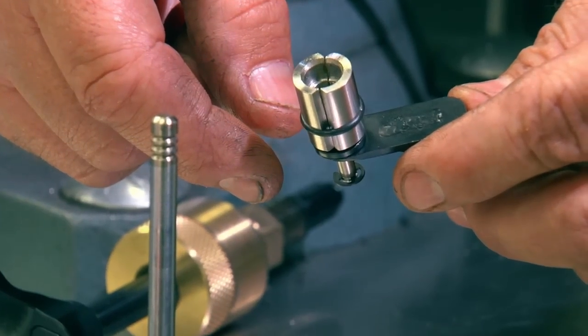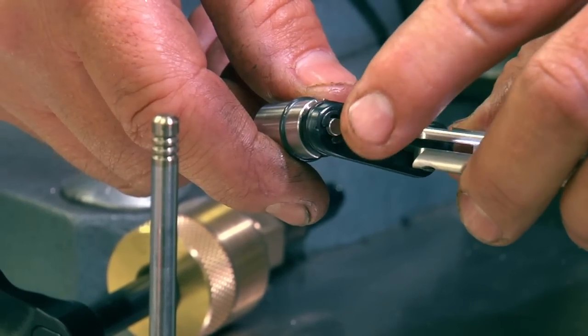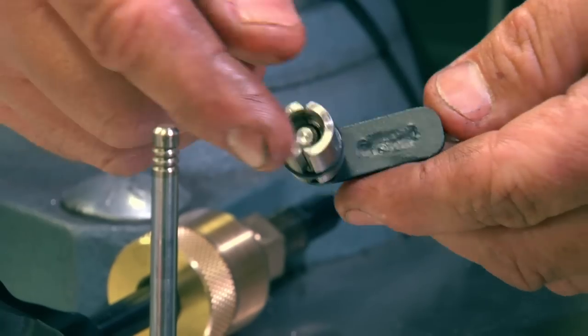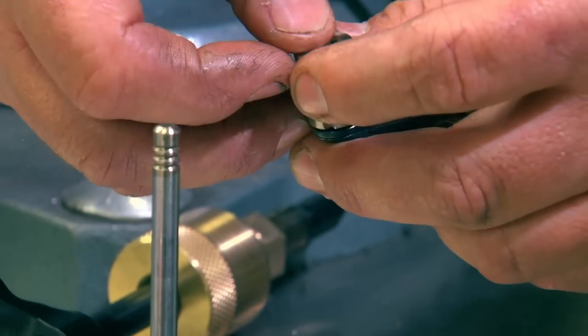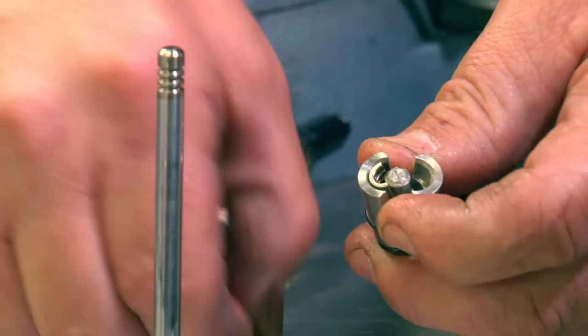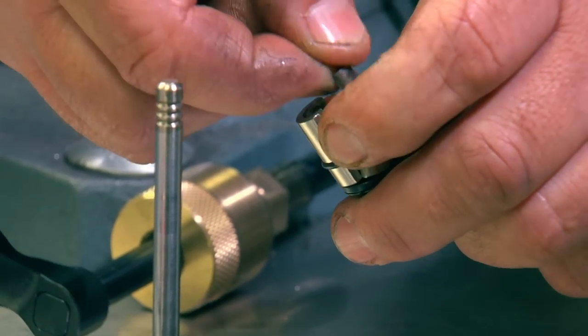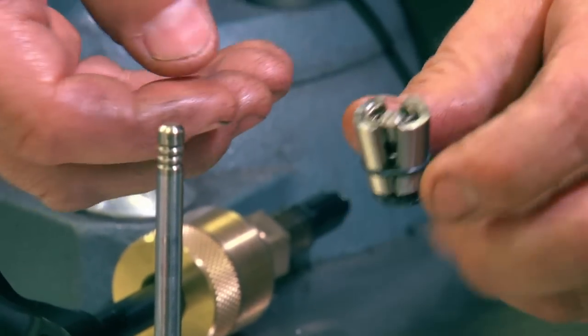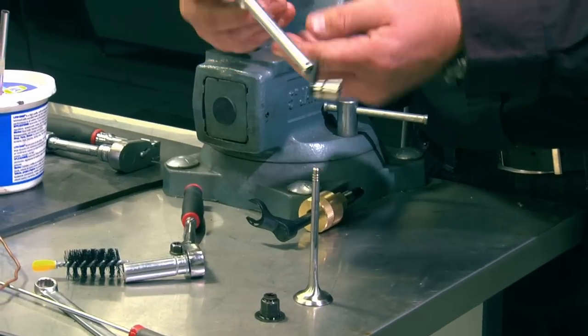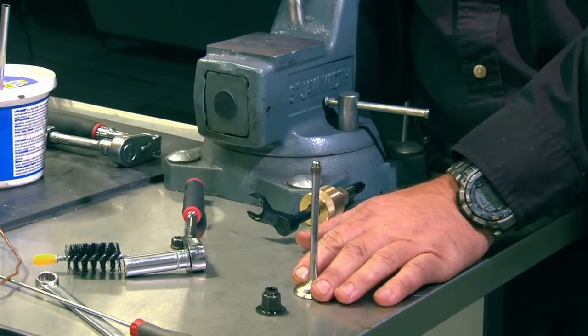The valve keeper tool is very essential to do the job fast and easy and can be bought separately for people who want to use it for other applications as well. Let me show you how to install the keepers up close. With your finger on the bottom, push the center rod up. Spread the keepers and hold them with your fingers. Load the keepers into the tool with the thick end of the keeper facing up like that. Release — the tension keeps the keepers in place. Now insert it over the valve, push down, and pull up.